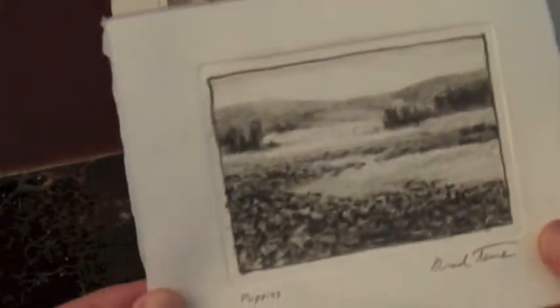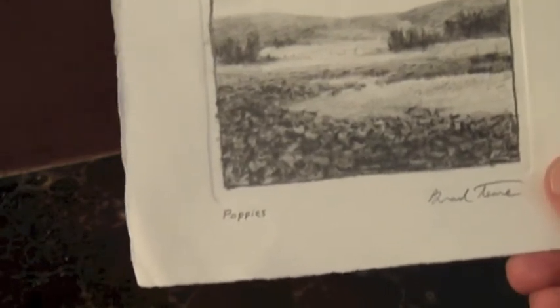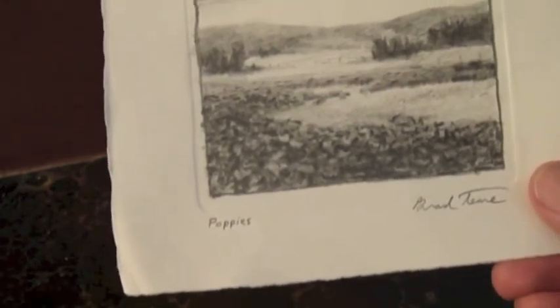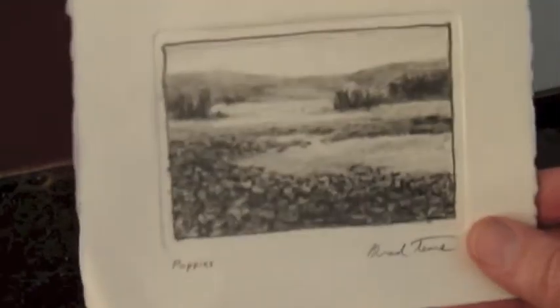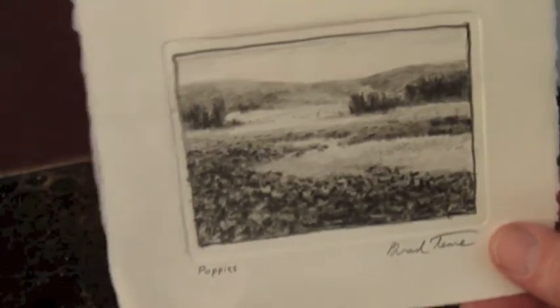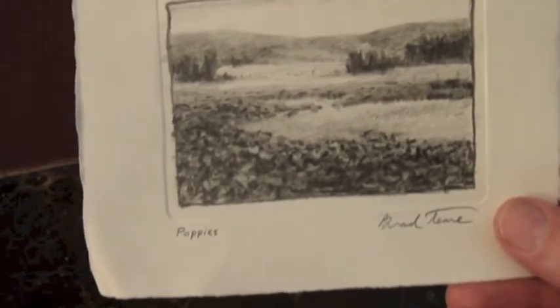Here's a sketch called Poppies. It is the preliminary sketch of a painting that was recently sold from the Southland Gallery. As you can see, it has embossed the image - it kind of looks like a print but it's hand embossed. I'm going to sell this one on Etsy for $45.